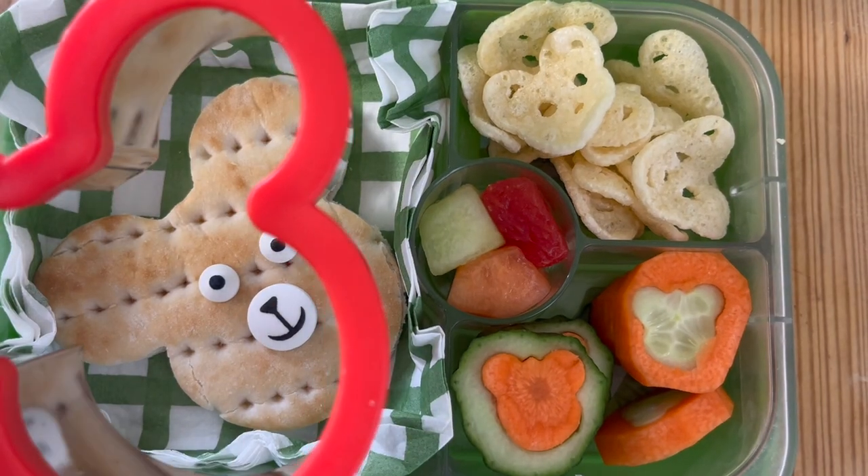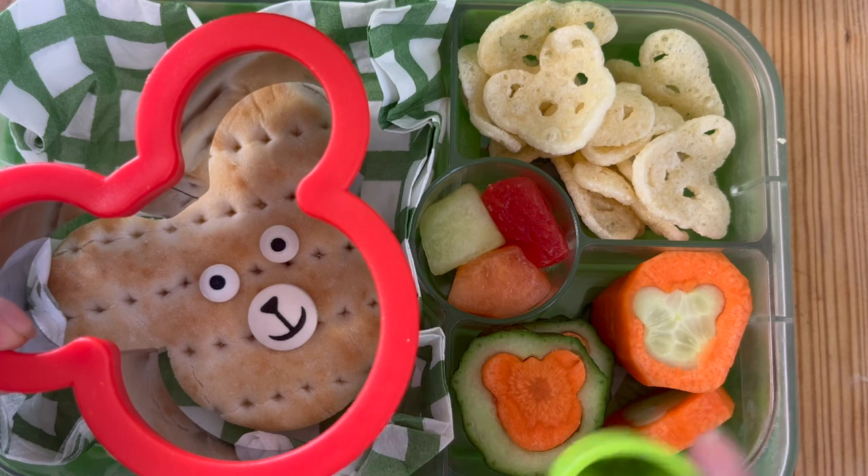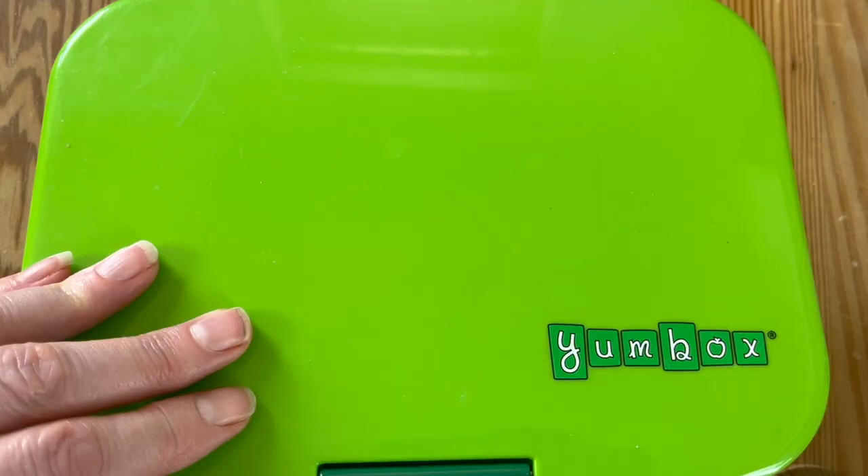Hello, welcome back to Lunchbox World! We're having lots of fun on the channel at the moment, and this week it's the turn of the teddy bear lunchbox idea. Check the link above because I have done teddy bear ideas before — there's loads of food art and preschool ideas. Let's get straight to it to show you how quick and easy it is to make.